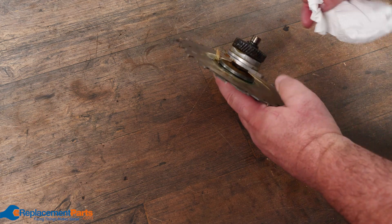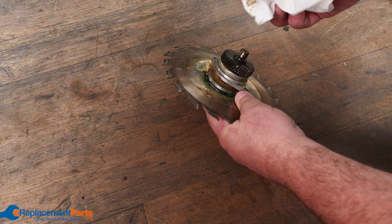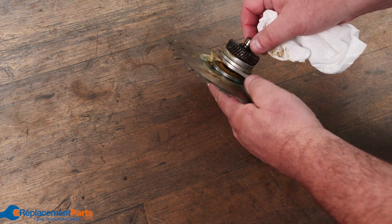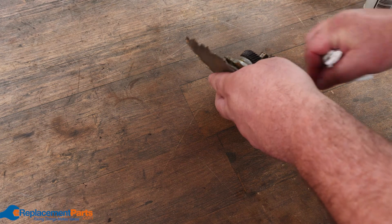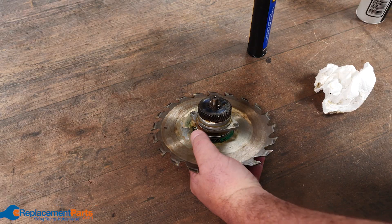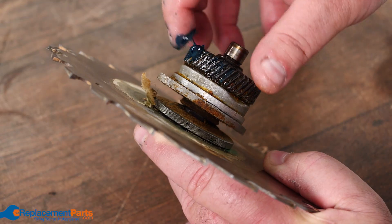Looking at grease from a circular saw, the first thing people like to do is pull some off and check the color, then try to buy grease the same color. As we've already said, that doesn't work. The best thing to do is clean off all that grease, get a degreaser, and completely clean it before applying your new grease.